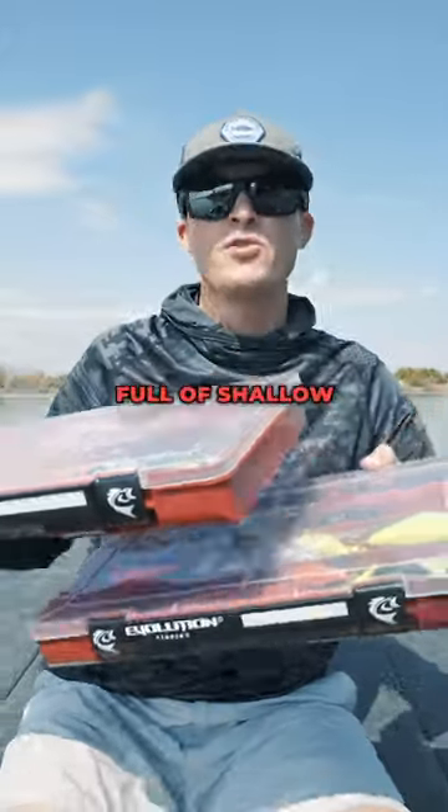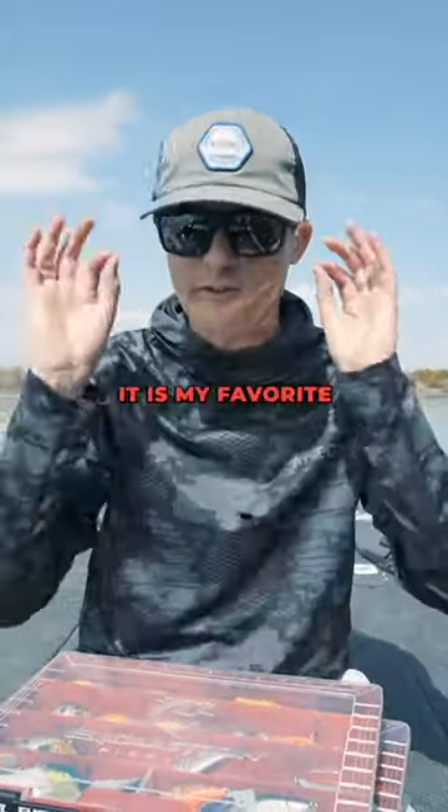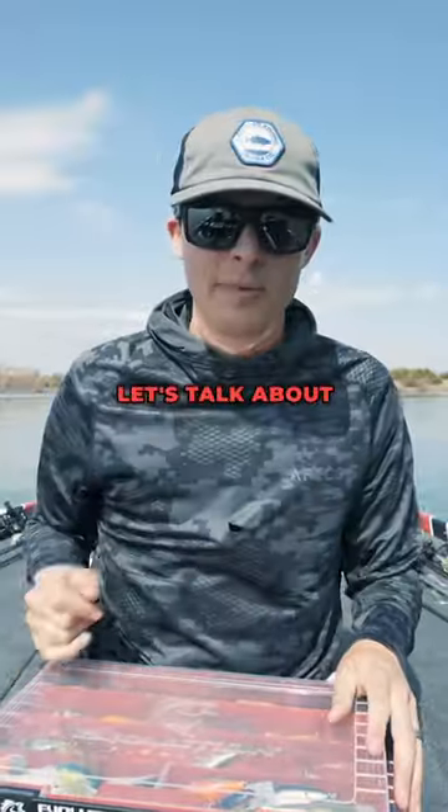I've got two Drift Series tackle trays full of shallow water crankbaits. It is my favorite time of the year to throw this lure. Let's talk about them.